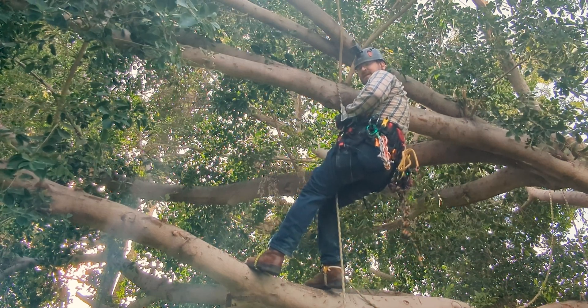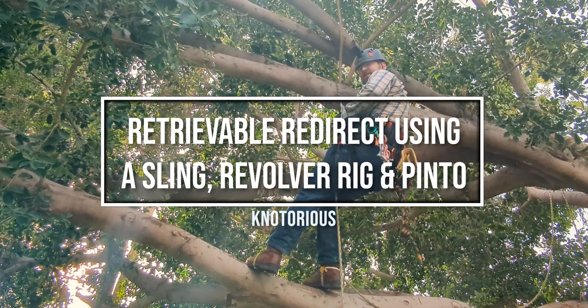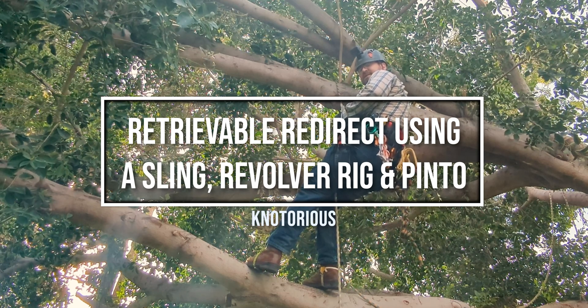Hey everybody, Notorious here. Welcome back to my channel. Today I'm going to be showing you a retrievable redirect for SRS or SRT.